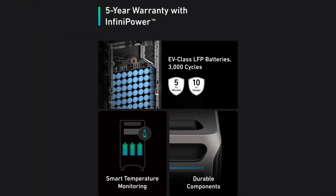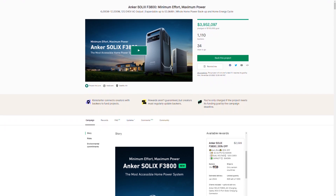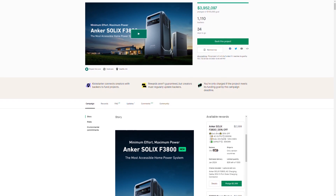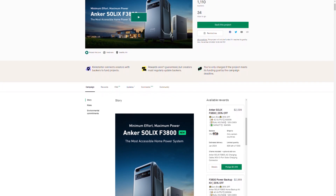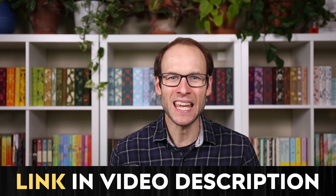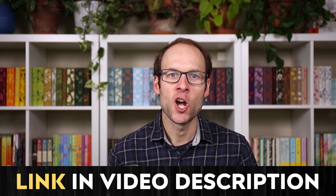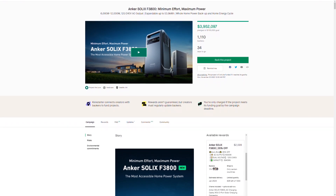The Anker Solix F3800 is offered with a five-year limited warranty, so you can feel good about your investment. If this system would meet your needs, I definitely recommend going over to their Kickstarter campaign as soon as possible, where you can currently save 35% off by backing this Anker Solix campaign. The first units will begin shipping in January of 2024 — really just a few months away. I'll put a link in the video description, and hurry because right now you can save up to 35% off one of these systems.